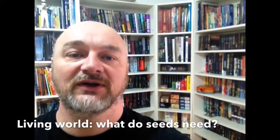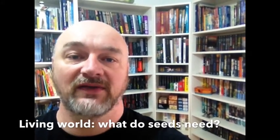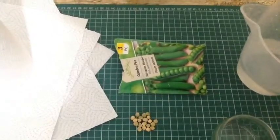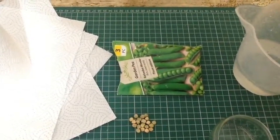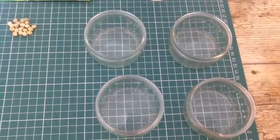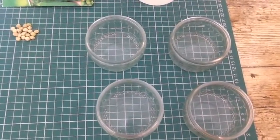In today's experiment we're going to look at what a seed needs to begin growing — the process of germination. You will need the following resources: some kitchen towel or similar absorbent paper, some seeds (we're using peas because they're nice and big, but you could use almost anything), some fresh water, and some containers that you can put in a variety of different places.